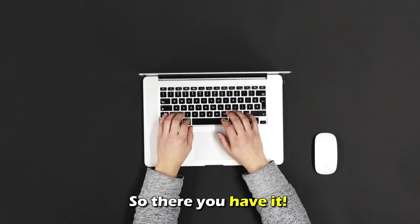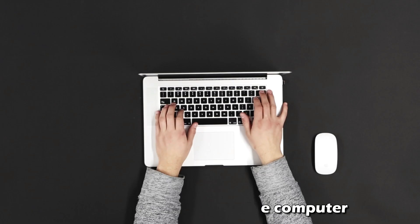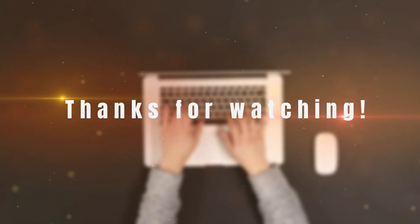So, there you have it. You've succeeded in turning on your HP Pavilion portable computer. Thanks for watching. Till next time.